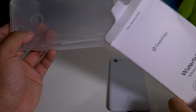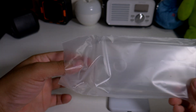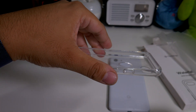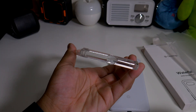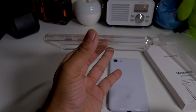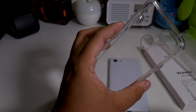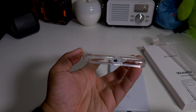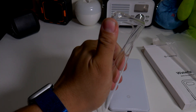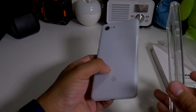Here's the case itself — pretty simple, clear case that does offer some protection with a raised lip. It's fully clear with no frosting, so this possibly has a chance of yellowing over time. It definitely looks nice and I'm feeling the look of it. As far as strength goes, it's not super cheap but it's not the strongest clear case I've ever seen.